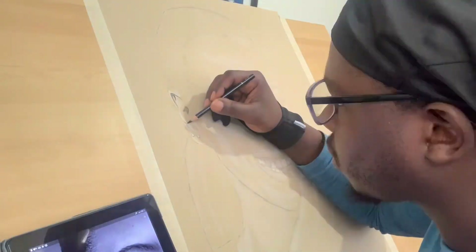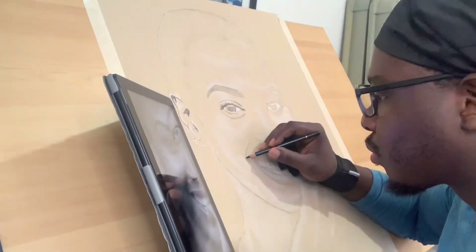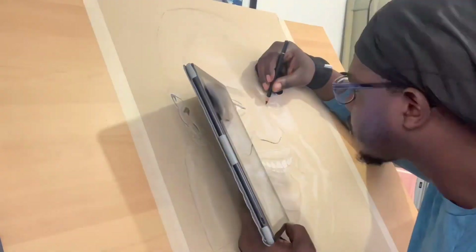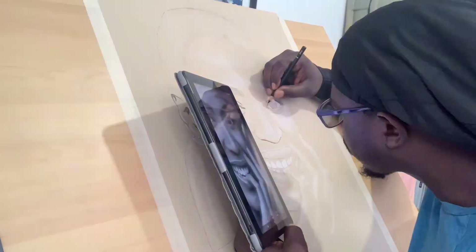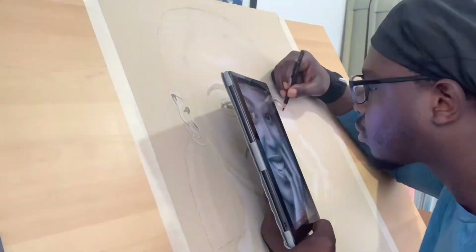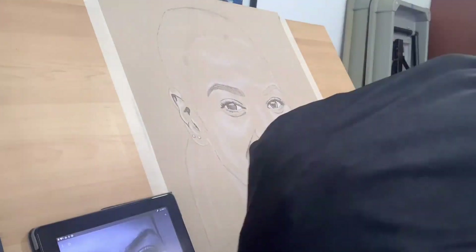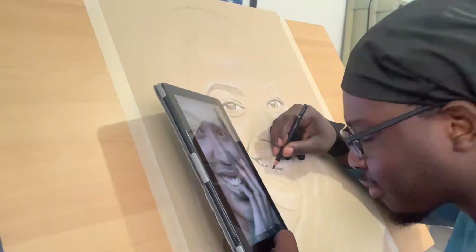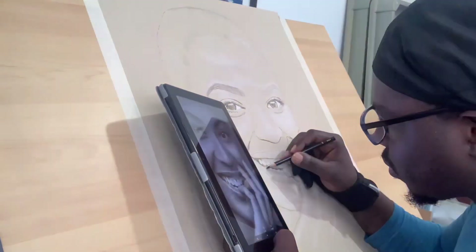For this one, I was always trying to make sure I was going to do something different. While I'm doing this, I'm thinking to myself: how am I going to do the background? Usually when I start certain projects I always start with the background first, but it always depends. For this one, I knew I wasn't going to go too crazy with the background, so I decided to just start with the portrait itself first.